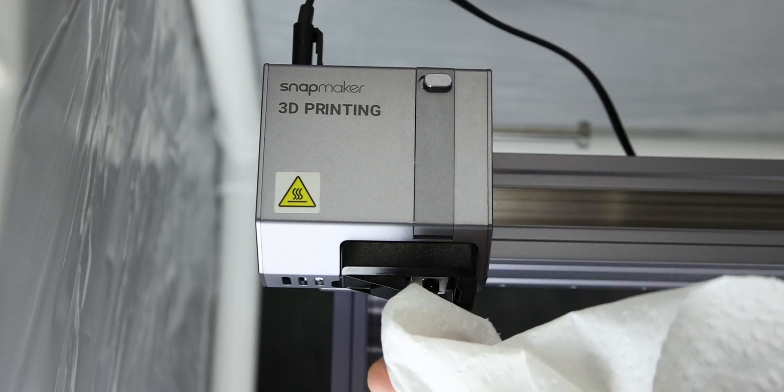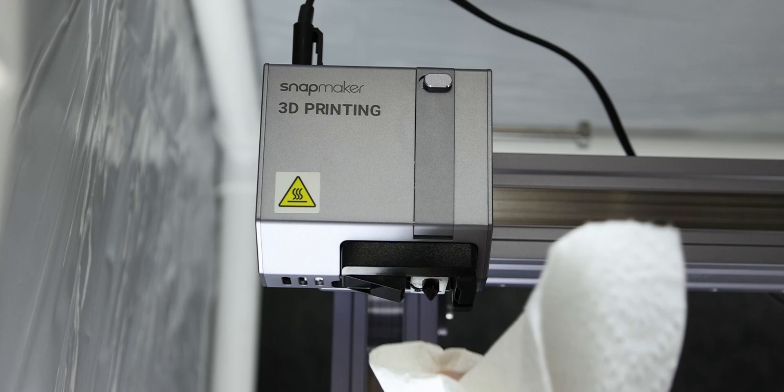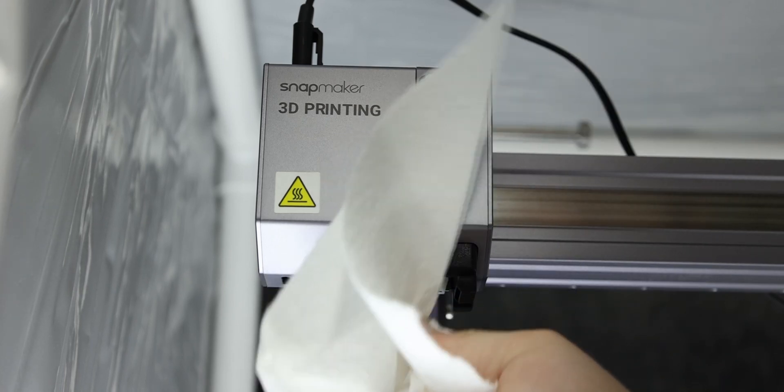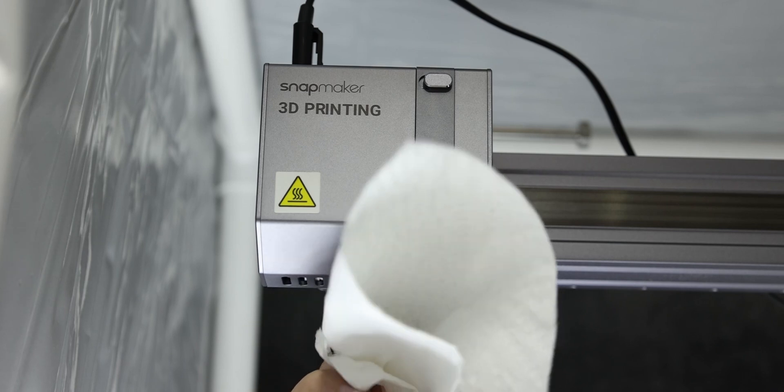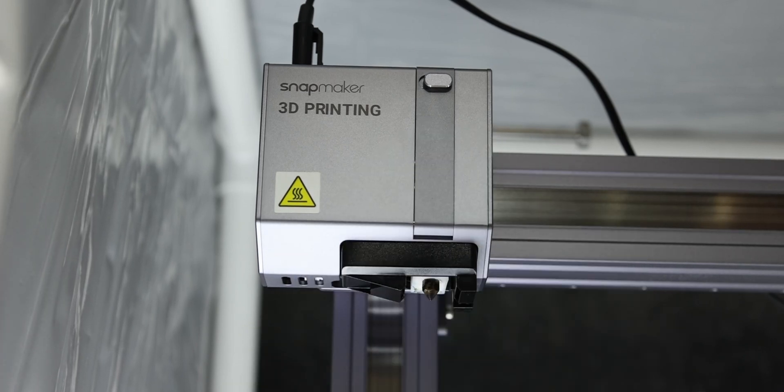I took the paper towel and got rid of the majority of the PLA that was on there, because I didn't want to ruin the rag. I figured take the paper towel, get rid of it, and just throw it away like that.